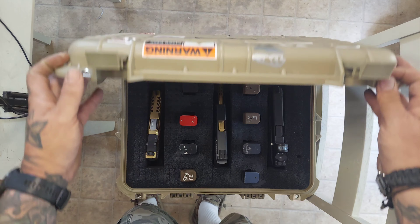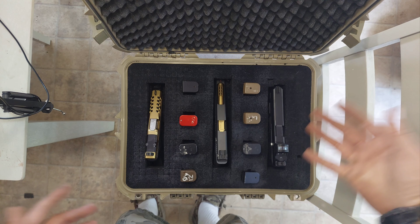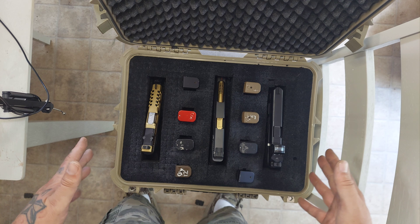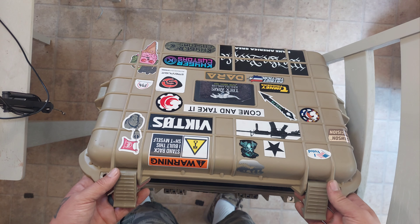It has spots to put two locks on it. It's just a really good hard case — it comes in way, way more budget friendly than the Pelican cases, and in my opinion almost just as good quality.